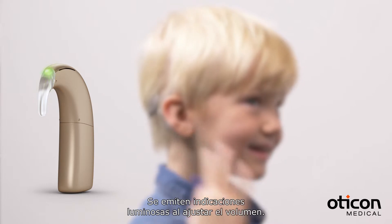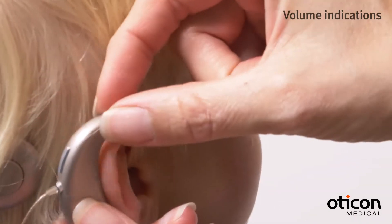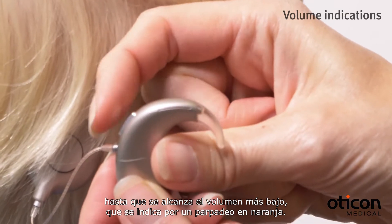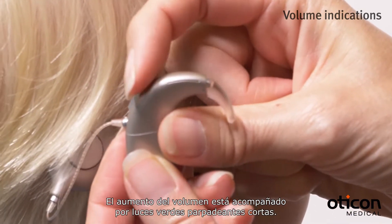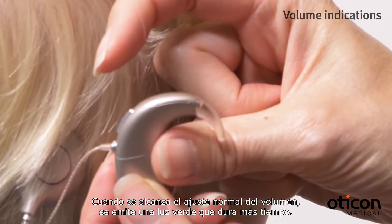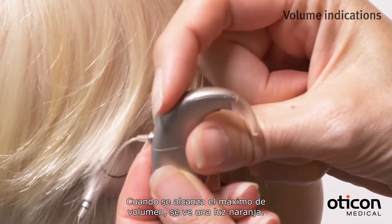Light indications are given when adjusting the volume. Reducing the volume is accompanied by short green blinks until the lowest volume has been reached, which is indicated by an orange blink. Increasing the volume is accompanied by short green blinks. When the normal volume setting has been reached, you see a longer green light. When you reach maximum volume, you see an orange light.